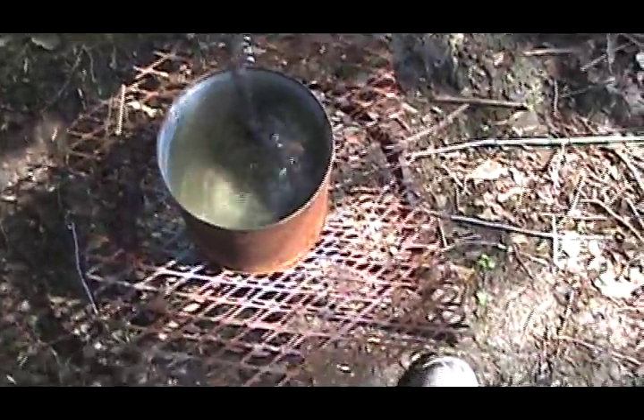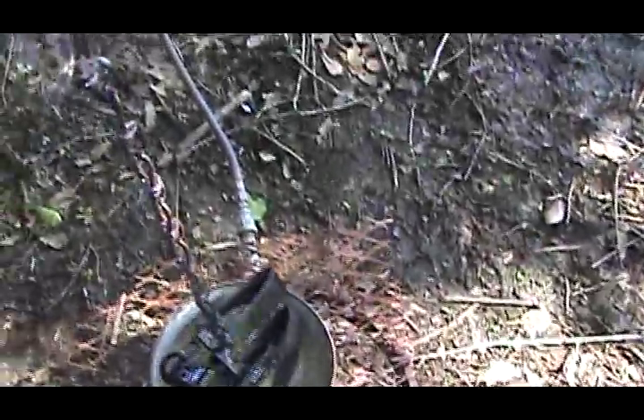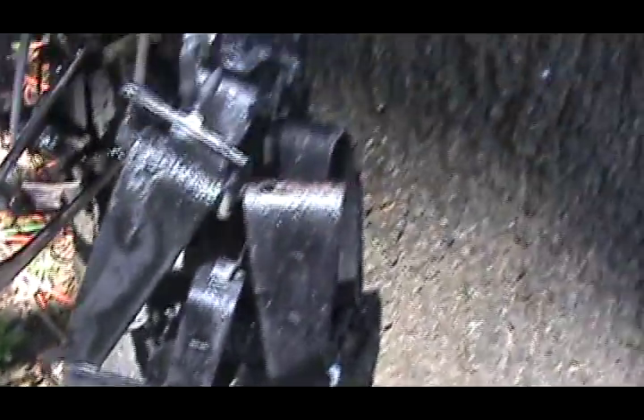I'm going to drop them in the water — drop the chain and everything — then pull it out slow. Let it drip. I'll come over here to this tree and put them to dry. The sun's kind of bright, but you can already see the wax forming a cool coat on it.